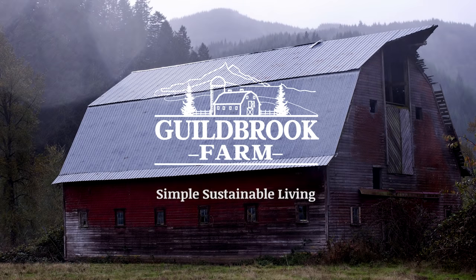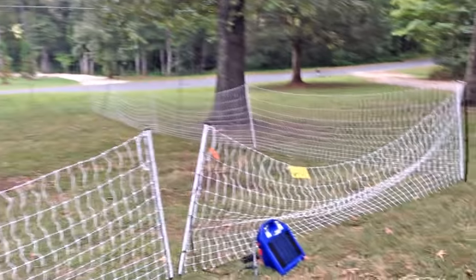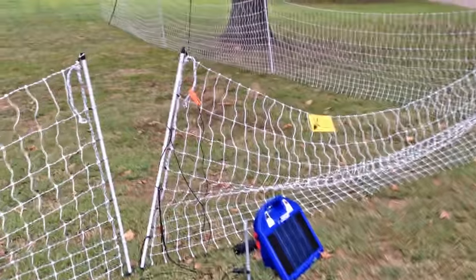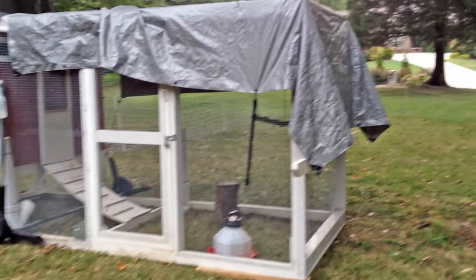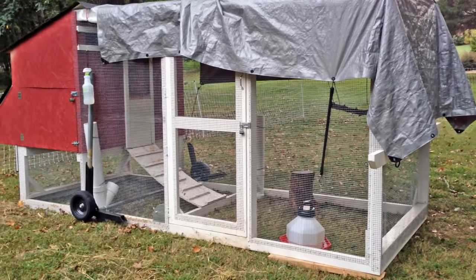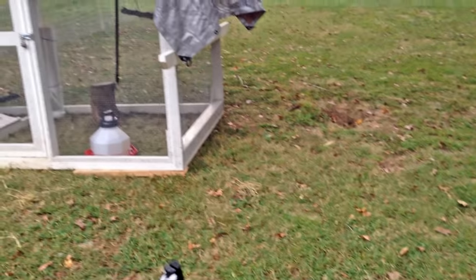Hi guys, it's Jamie and welcome to Guildbrook Farm. We're gonna let the chickens out — let's go! Here we are coming up on the fence. I leave the fence unhooked at night because they have the hardware cloth around their coop. I just don't feel it's necessary to also run this all night long. Until I have an issue, I'm just going to leave it unhooked. So we're gonna go in and see what they're doing.